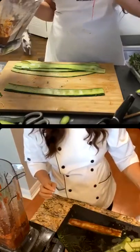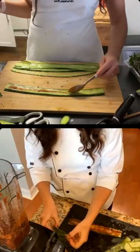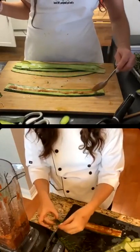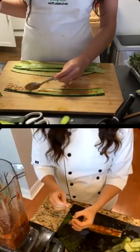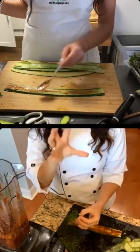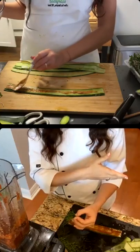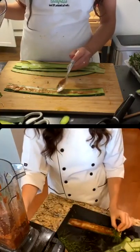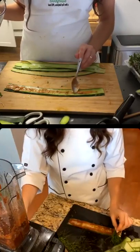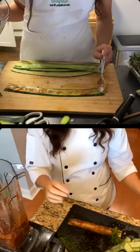I'll definitely have extra sauce. What would you recommend using the extra sauces for? I would probably use the pesto on a cucumber noodle salad — put the rest in little containers for the next day. And the marinara also works really well on zucchini or cucumber noodles.